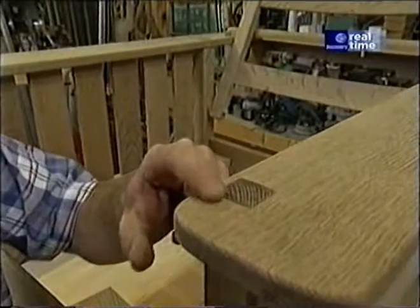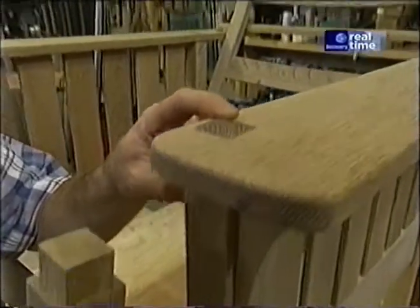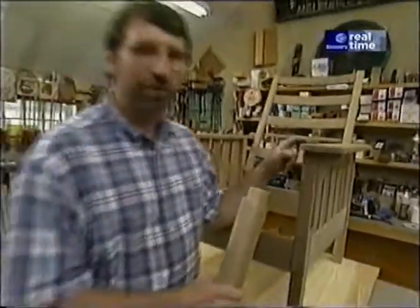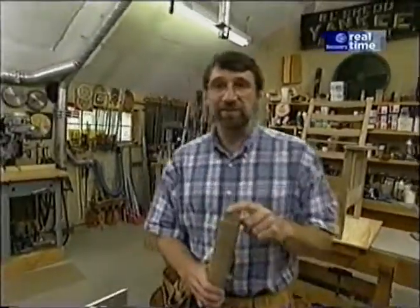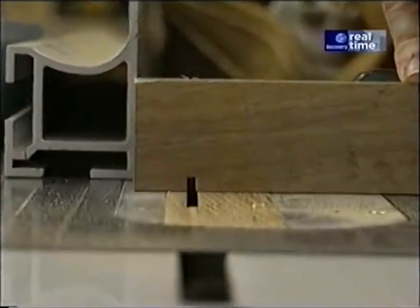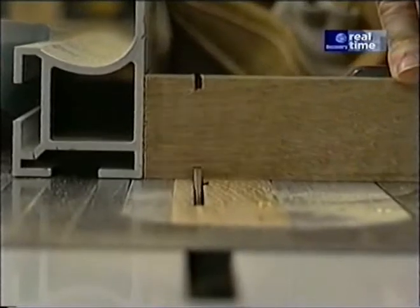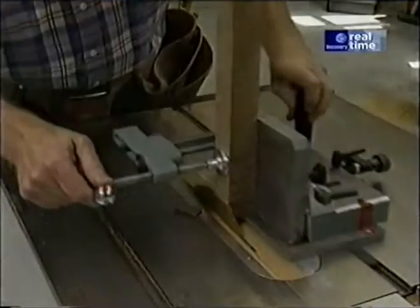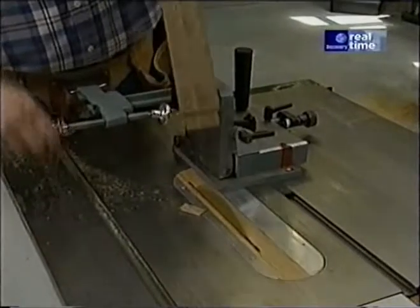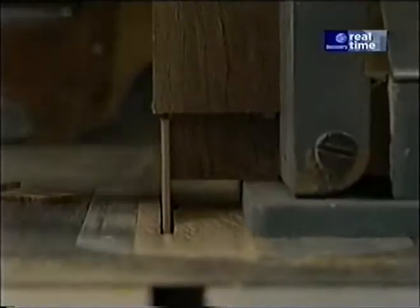The next operation is to make a tenon at the top of each leg. The tenon comes all the way through the armrest — this detail is classic of craftsman style furniture. Normally I would make the mortise first and fit the tenon, but in this case I'm going to reverse the order. So I've set up my table saw to make the shoulder cuts first. Using my tenoning jig, I'm able to hold the piece securely while I make the cheek cuts. That's all there is to it.